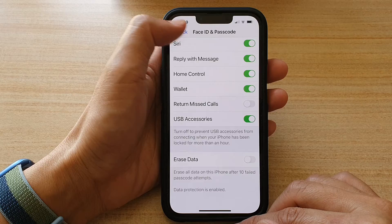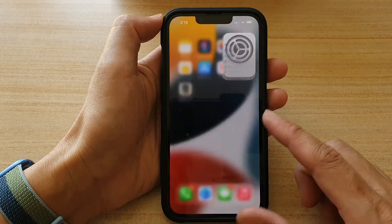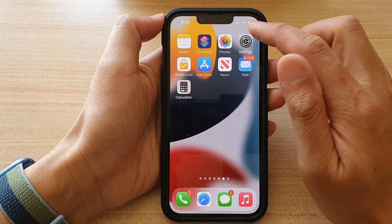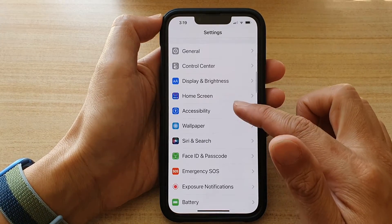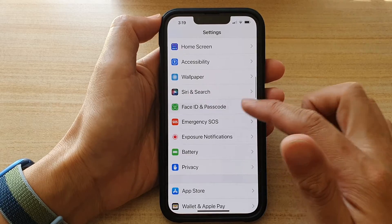First, go back to your home screen by swiping up at the bottom of the screen. On the home screen, tap on Settings. In Settings, go down and tap on Face ID and Passcode.